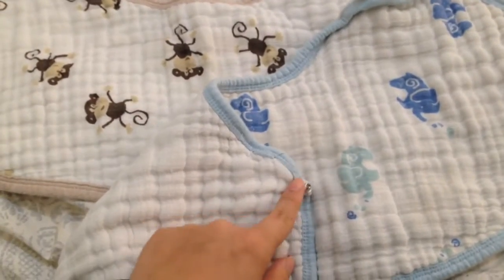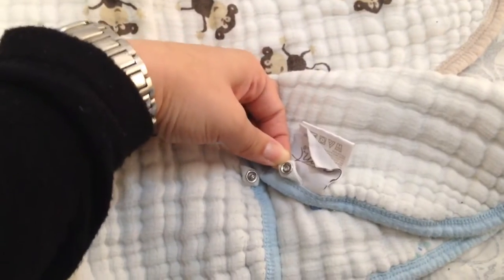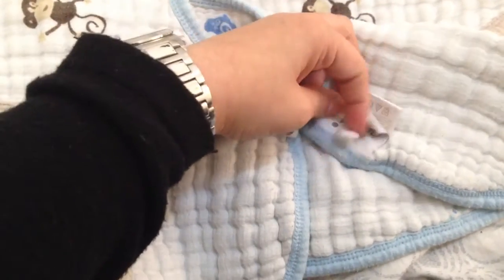What it has here is these two little things that clip, so it actually is used as a bib, which is really great.